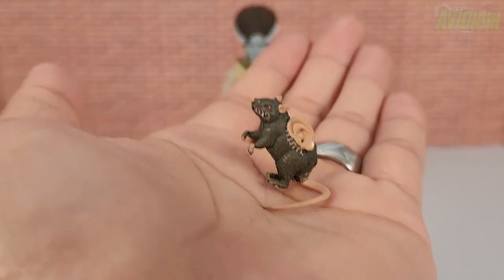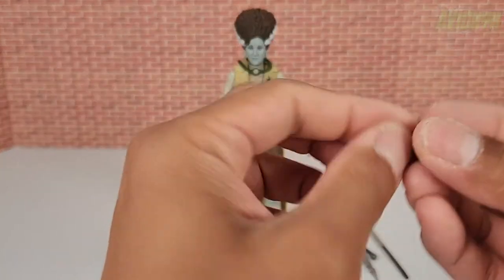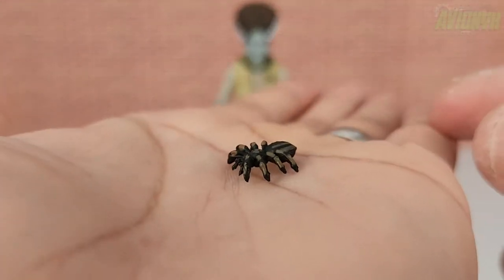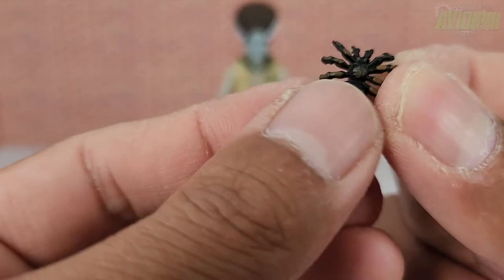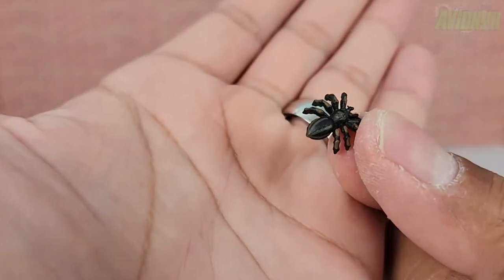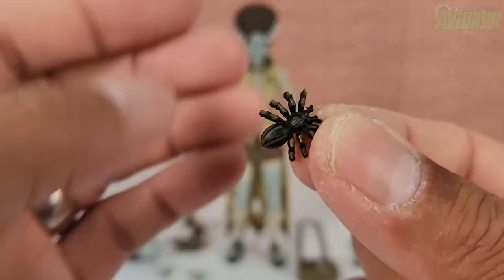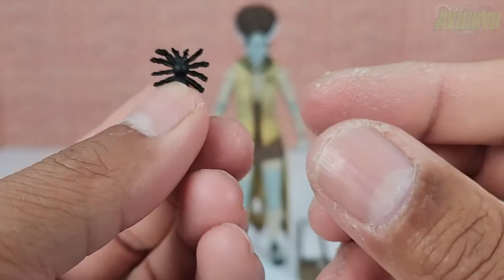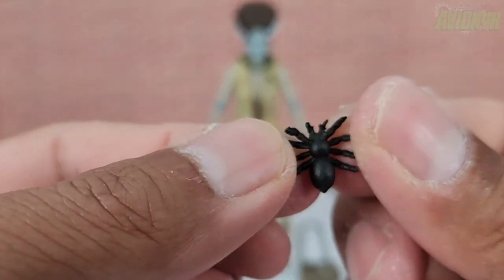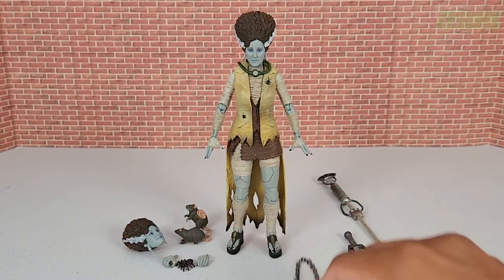She also comes with a spider — it looks like a tarantula because of its size. It's black with brown painted accents all around it, and features all eight legs and all body segments of the spider.